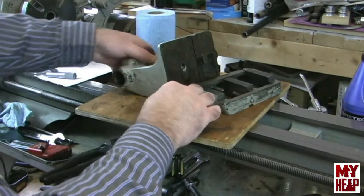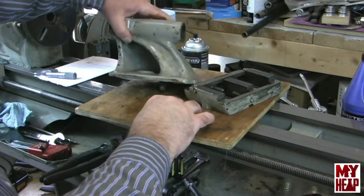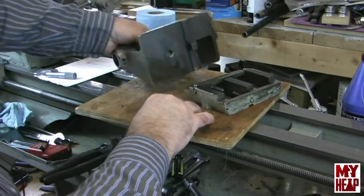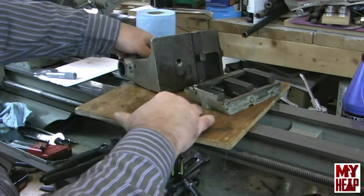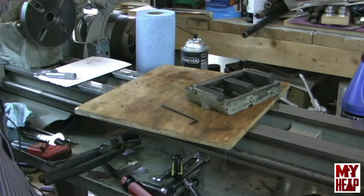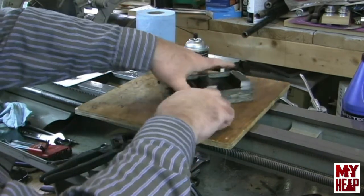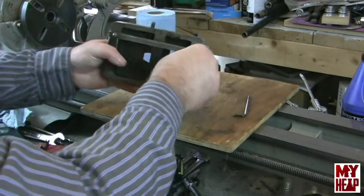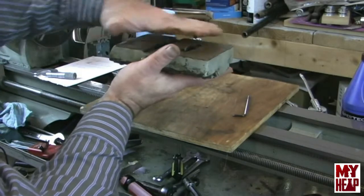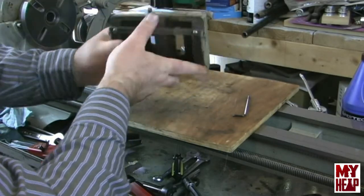There are no further parts that can be disassembled from the tailstock upper casting, so it's ready to be cleaned up. Now let's take a closer look at the bottom half of the casting. We have two set screws that adjust the tailstock across the lathe to set the center height.